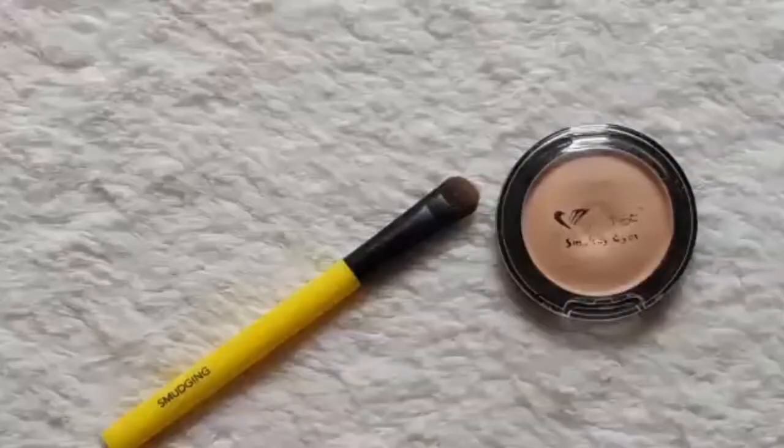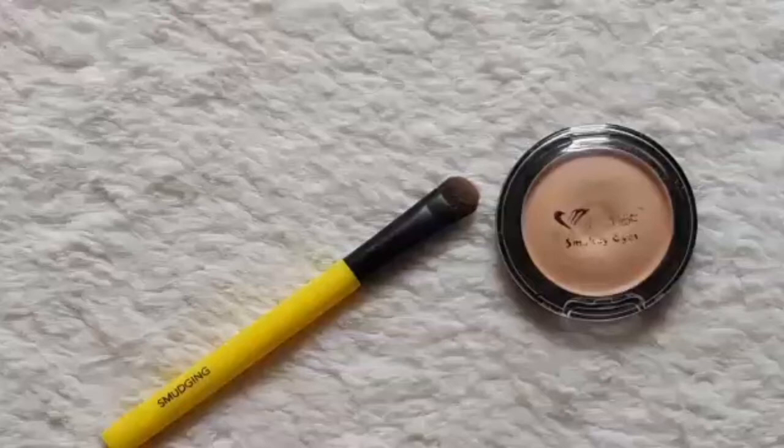To highlight my brow bone, I am taking the Amuse Smokey Eyes Single Shadow in Naked Eyes on my Essential Tools smudging brush.